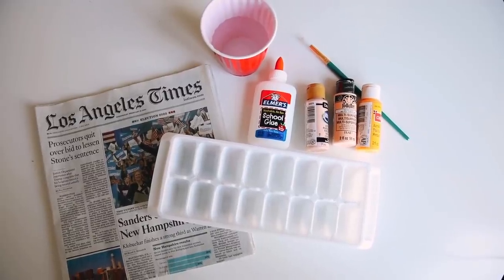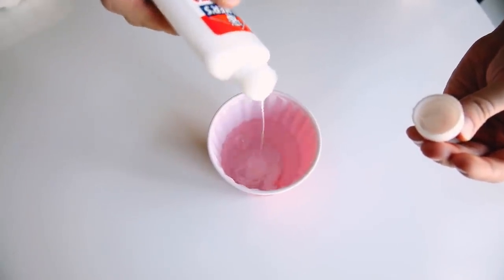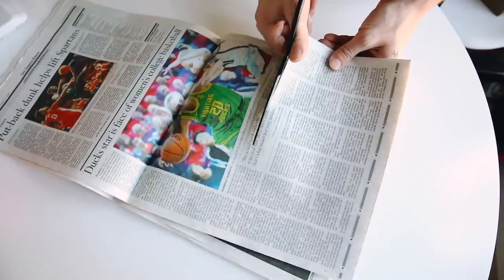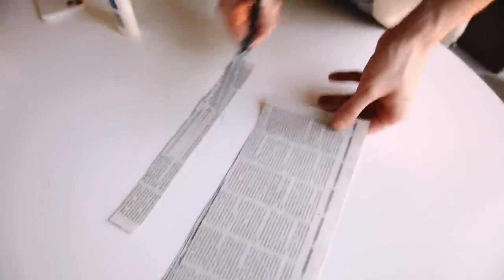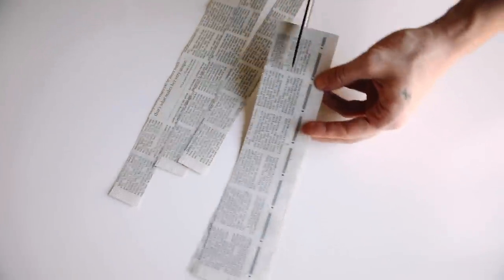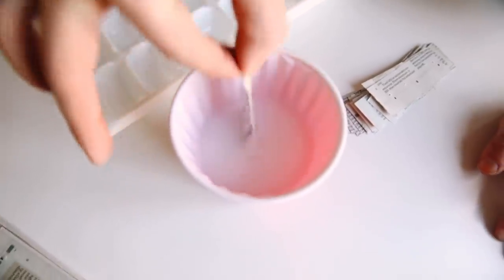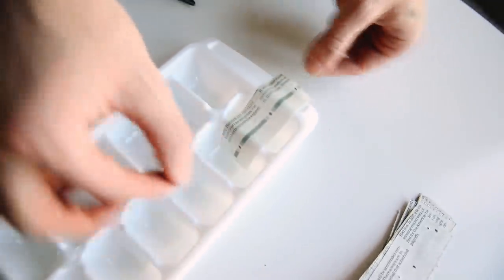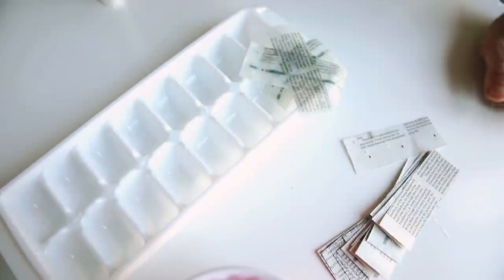For the succulent magnets I'm using newspaper, an ice cube tray, Elmer's glue, and some paint. I started with half a cup of warm water and added a good amount of glue. I cut the newspaper into small strips — about one inch by three inches — and dipped them in to create paper mache. I placed them over the top of one of the little openings and crisscrossed them, pressing it down into the ice cube tray.